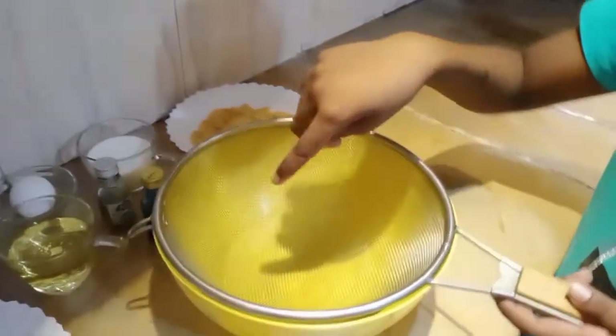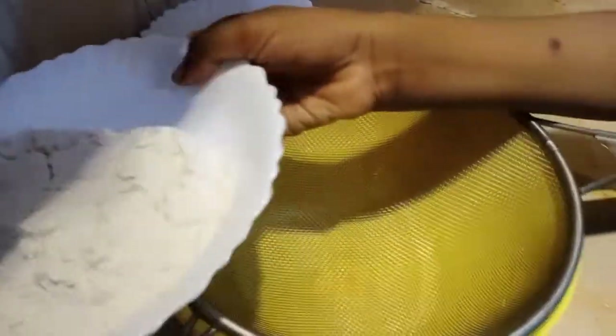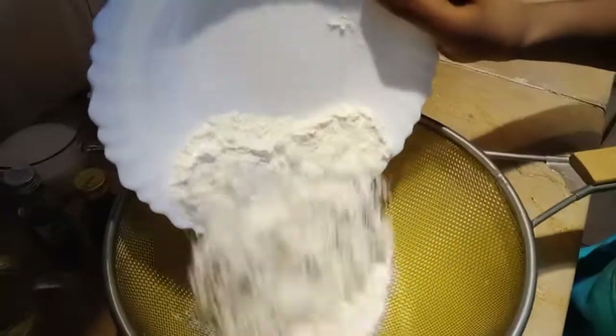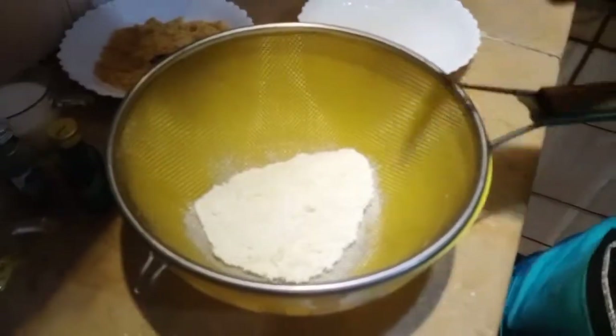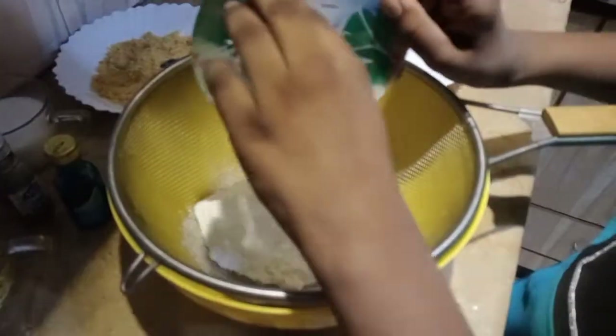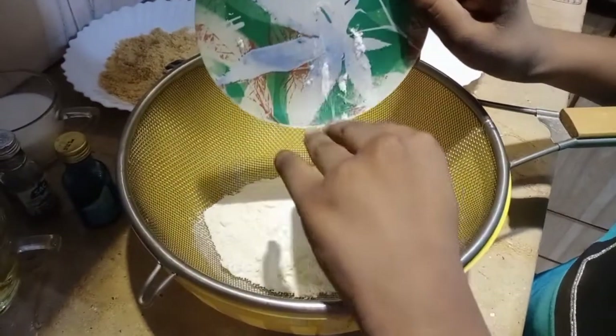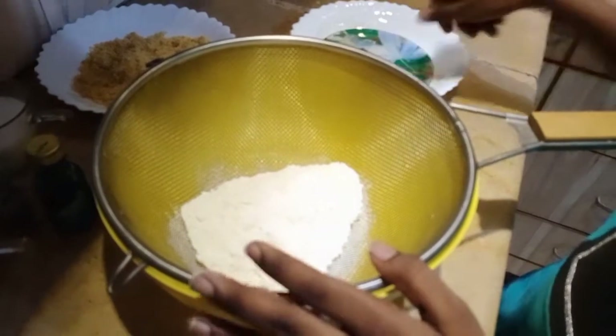Guys, we will add the dry ingredients to this, then we will add our flour, and the three things I showed you — then you shake.